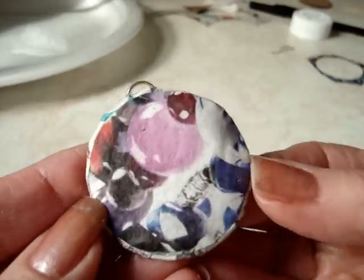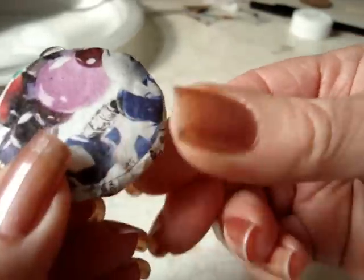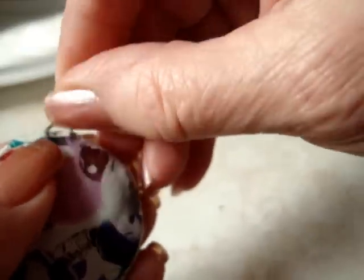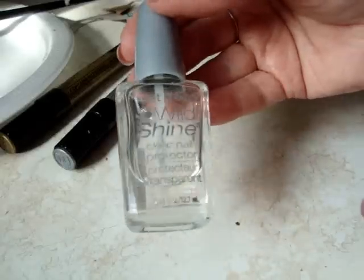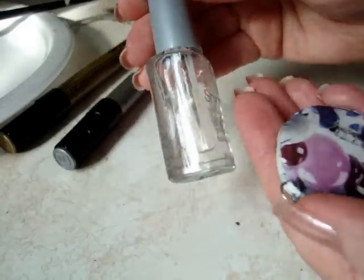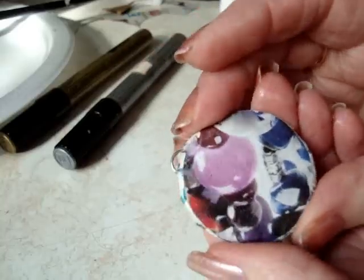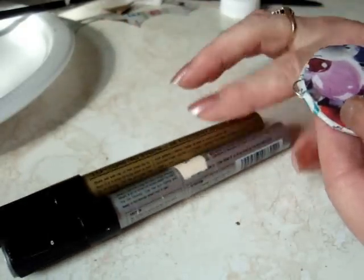So this is how the pendant is looking now that it's dry. You can sort of pinch the edges down flat while it's still not hardened, and fix any little sections that you think need to be fixed. If you don't have diamond glaze, you could just use clear nail polish to coat your pendant. I've already gone ahead and coated the pendant with diamond glaze, and now I'm going to put an edging of gold.